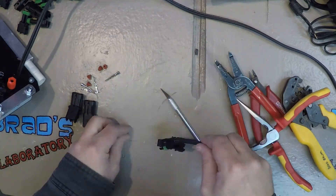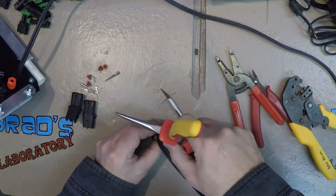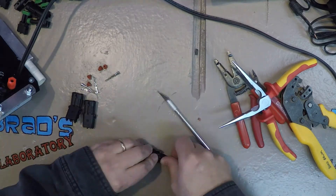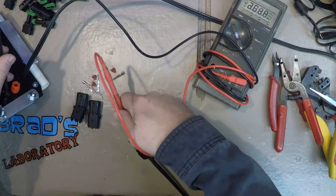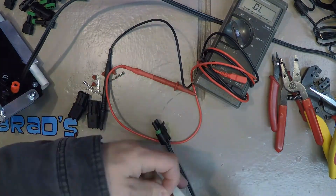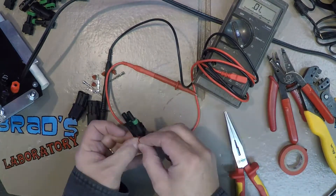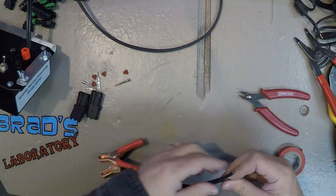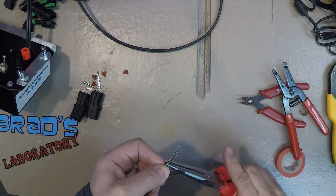I'm using the tip of my needle nose pliers, but later I moved to a flathead screwdriver which worked a lot better. I get it all together and snap it down. Now I'm checking which side is ground and marking the positive side with some red tape, so I can keep track of which lead is positive and line them up correctly.